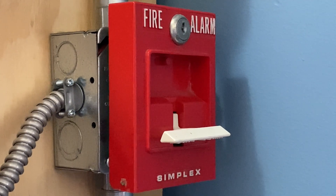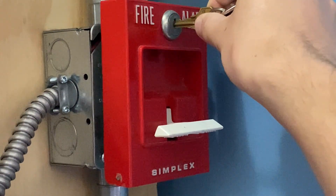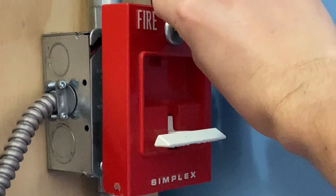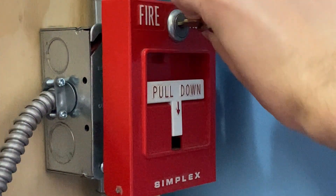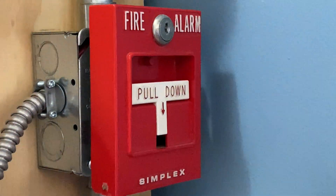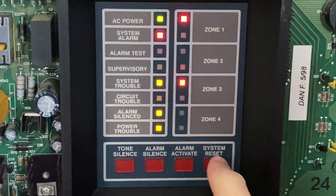I will now go ahead and reset the pull station. All I'm going to do is insert my key and turn it. The handle automatically comes back up. It's going to close back into place and lock it back up, just like that. Now I'm going to go into the main fire alarm control panel and hit system reset.